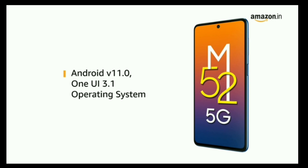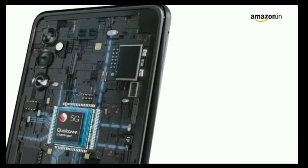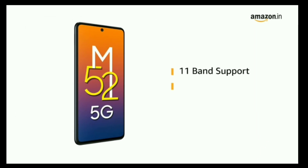The phone is powered by Android V11.0, One UI 3.1 operating system. It also comes with a Qualcomm octa-core processor with 11-band support for a true 5G experience.